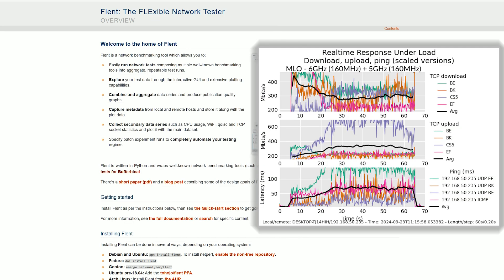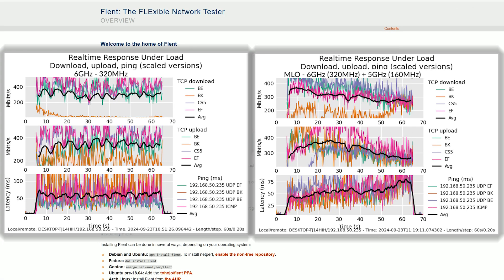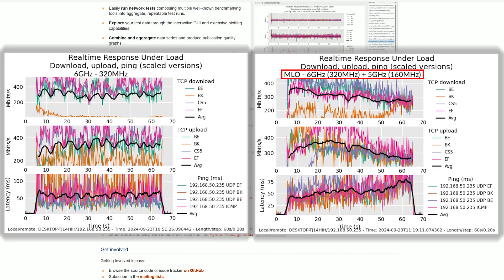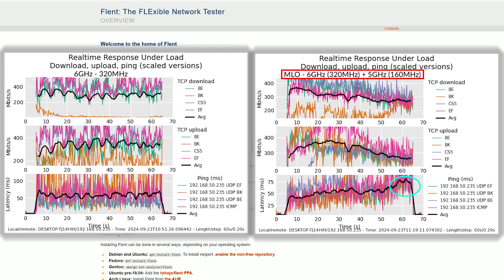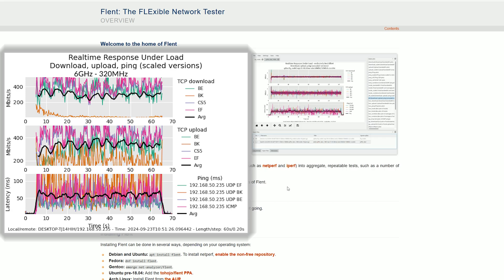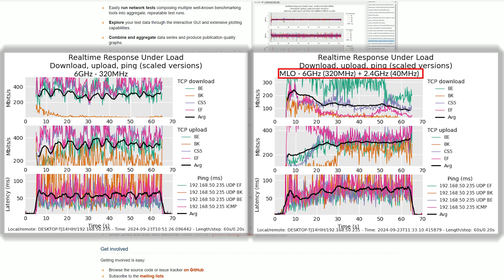Next I set up multi-link operation to use the 5GHz radio alongside the 6GHz band. When using 160MHz channel width, we do see a slight improvement in latency, at least at the beginning of the test. Using the 320MHz channel bandwidth also displayed better latency at the start of the test, but then it went the other way, so overall it's a similar performance to the base values. Afterwards I ran Flent while the network used multi-link operation aggregating the 6GHz radio with the 2.4GHz radio band. Compared to the default 6GHz radio latency performance, we again see a slight improvement, but there is no heavy impact — it's still hovering slightly above 50ms.